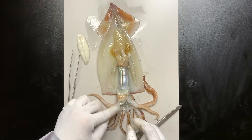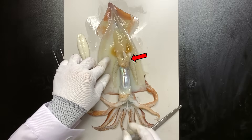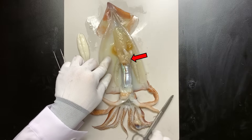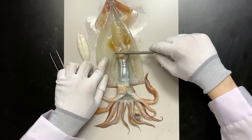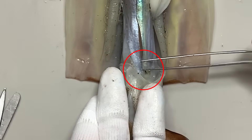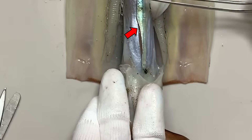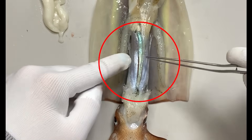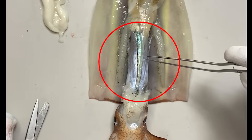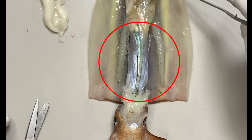The digestive tract is in the upper body, so food goes up, is digested, and waste exits from the bottom. If you press on it, you'll see the waste come out — this is the anus. The ink sac is right next to it, so be careful not to break it. The largest organ in the middle is the liver. It's thought that the squid's liver helps it float instead of using a swim bladder.